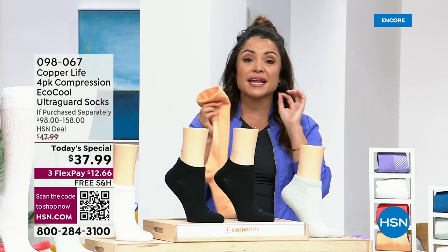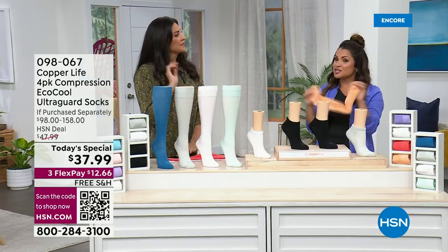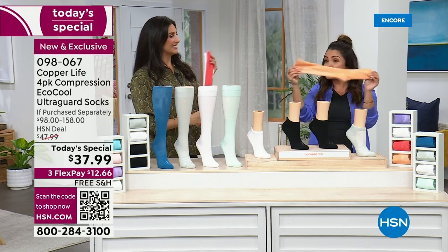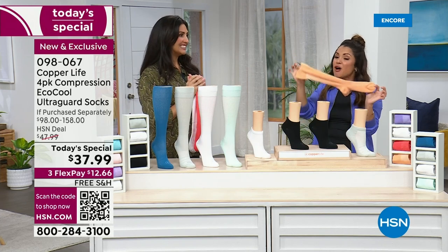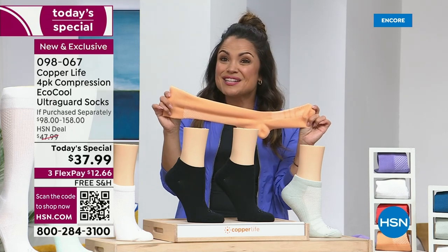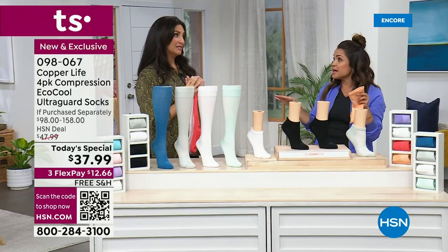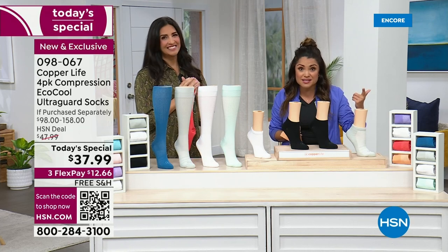If you were to purchase the over-the-calf from Tommy Copper — this is Copper Life by Tommy Copper, a very well-known brand — this is our completely HSN exclusive offer. The over-the-calf socks are $39.50 for one pair. You've got a lot of technology in these. So for less than the cost of one pair, you're getting four. We have never done a value like this ever in our history. Free shipping on top of that. Three flex payments on top of that.